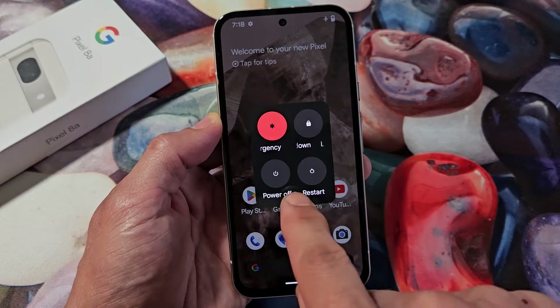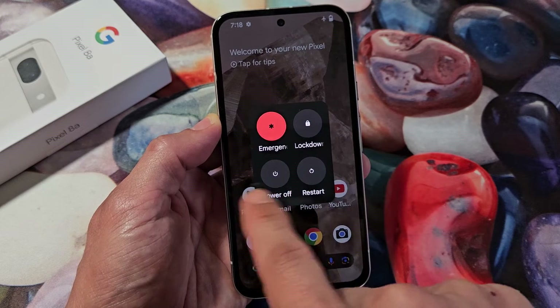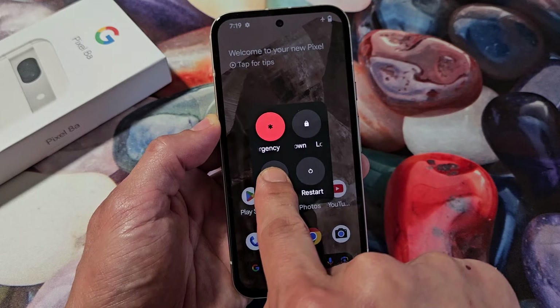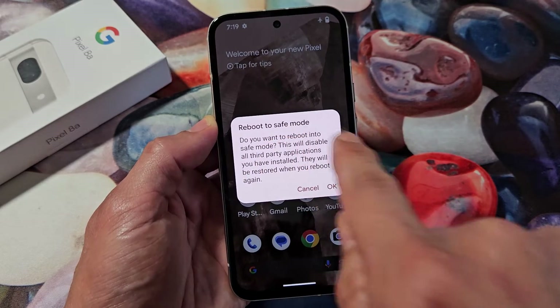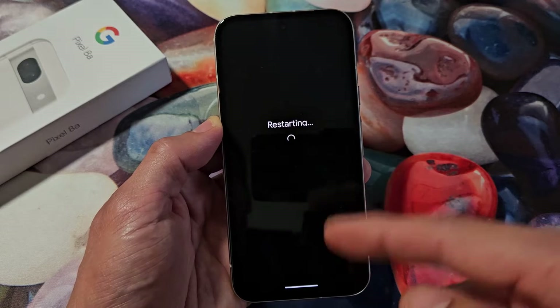Either option works — it doesn't matter. Even though it says power off, it'll still restart into safe mode. So I'll just do the power off here. Press and hold. Okay, reboot into safe mode — I'm going to tap OK and wait for it to restart.